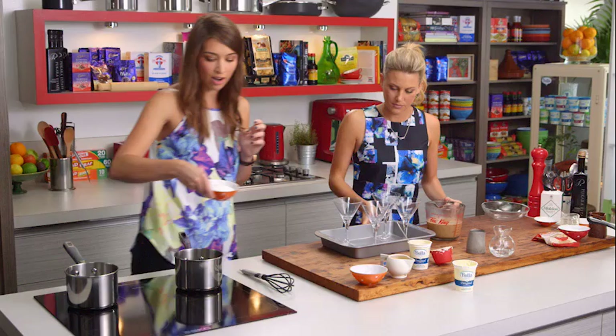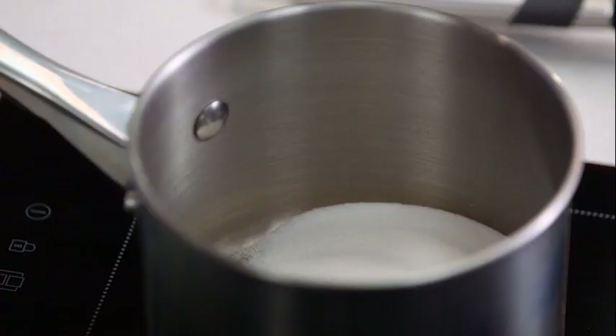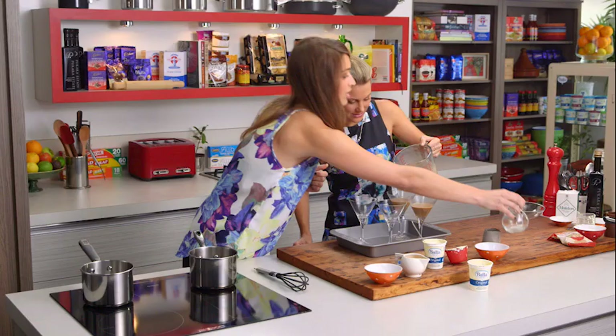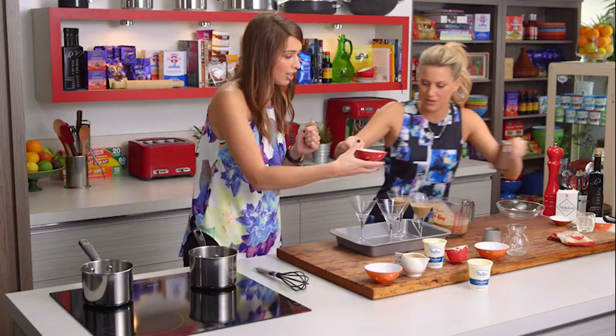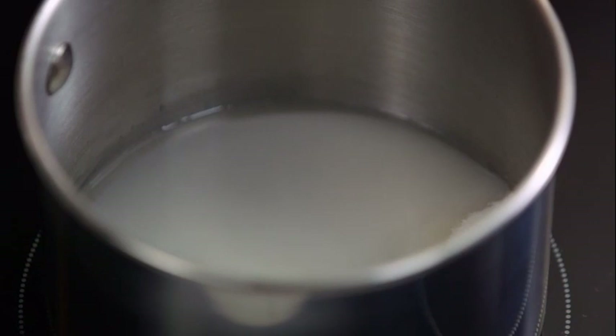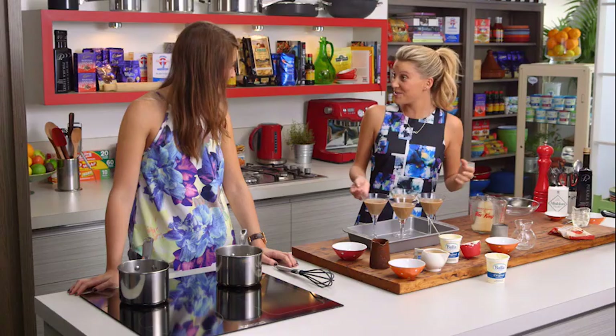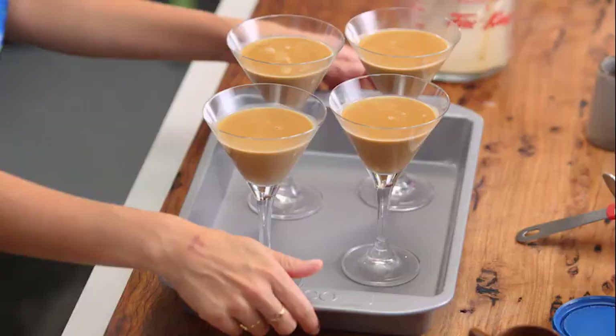We're going to be making a coffee caramel sauce to go over the top of the panna cotta, and a coffee and hazelnut praline as well — so that'll be nice and crunchy. Both of the caramels start with 100 grams of sugar and 50 mils of water. We'll just pour them in and turn that on, bring it to the boil and let it bubble until it turns a beautiful golden amber colour. We can put the panna cottas in the fridge to set.